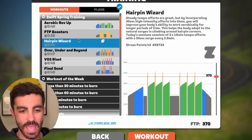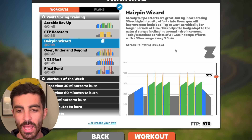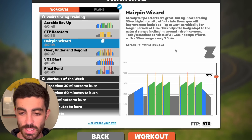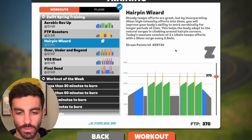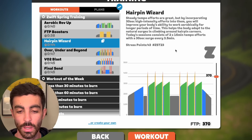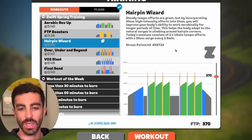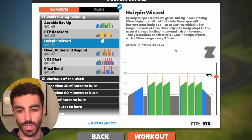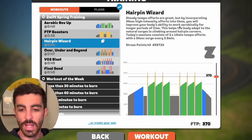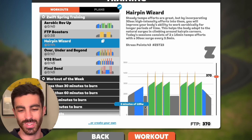Next one — the Hairpin Wizard, 44 minutes total time. They say steady tempo efforts are great, but by incorporating 30-second high intensity efforts into them, you'll improve your body's ability to work aerobically for longer periods. This helps the body adapt to the natural surges in climbing around hairpin corners. I do like when workouts bring in a visualization element — when you're doing a workout and visualizing what part of riding you're going to be doing. Warm up is around 10 minutes total, which is not too bad.